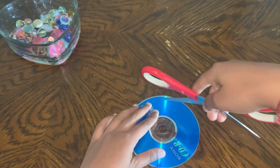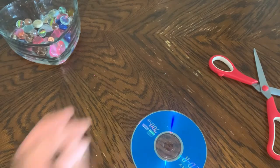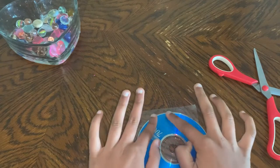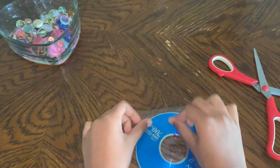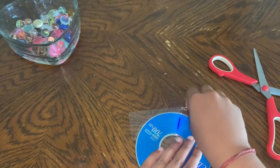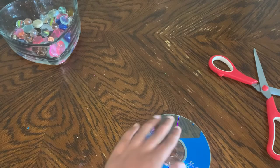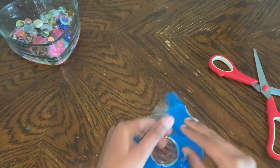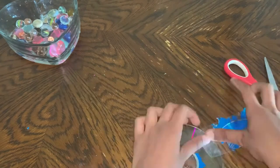The first thing you're going to do is make a scratch on your CD with your scissors, as I'm showing you. Then put tape on top of it — make sure you press on the tape as much as you can, and then pull it off as quickly as you can. Pull it as fast as you can so it comes out. Then repeat the same process all over again until you finish the whole CD.